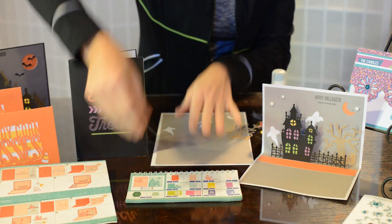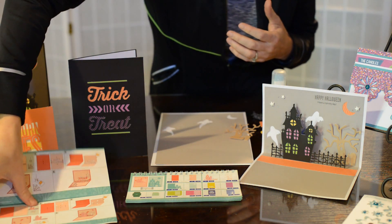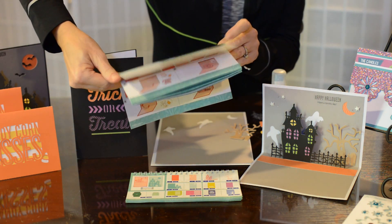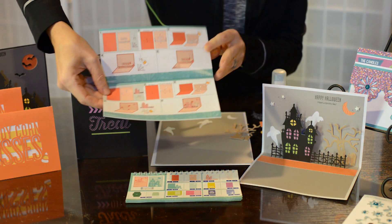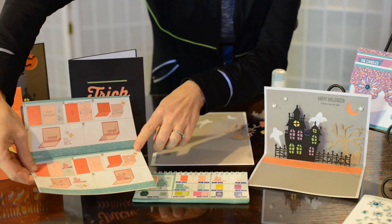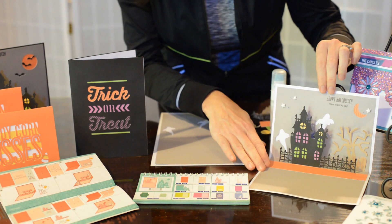Now you might be wondering, I'm not really good at putting together pop-ups — is there a better way to do this? I am so excited to share with you that Close to My Heart created an assembly guide on all of the pop-up features. And this particular card can be found on page 44 as well. Love how they're tied together. So you can follow the instructions here, or you can quickly just watch my video as I'm making the Halloween scene. And it's going to look like this when we get done.